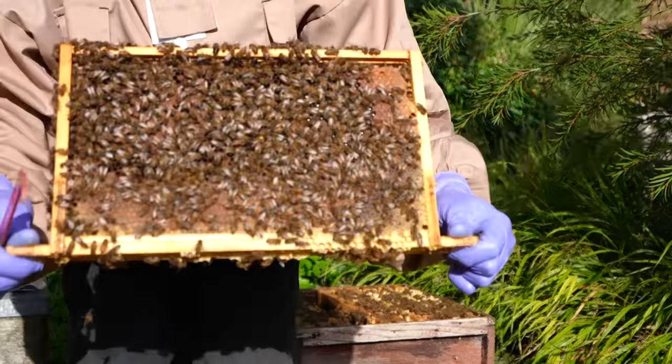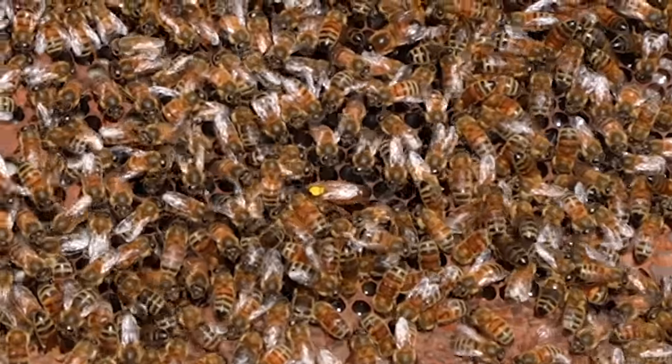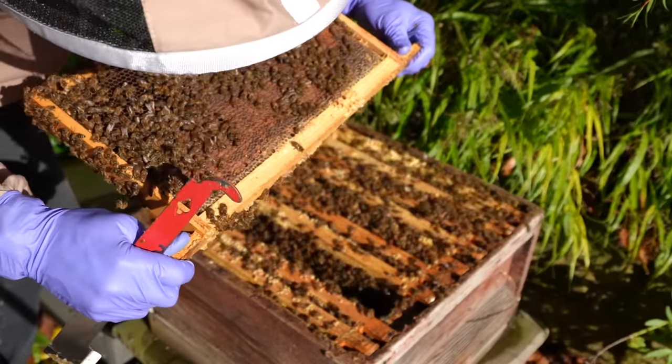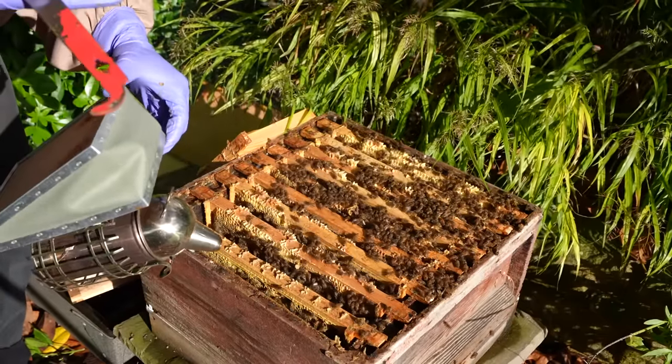There's my queen - spot the queen. It's pretty easy because it's got a dot on its head. Stung - only just got me though. Ow, that's painful.